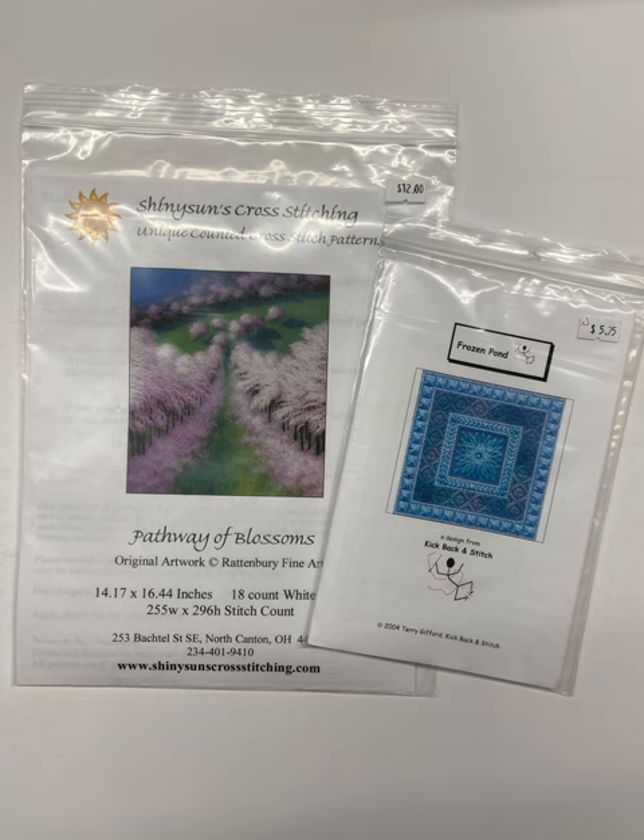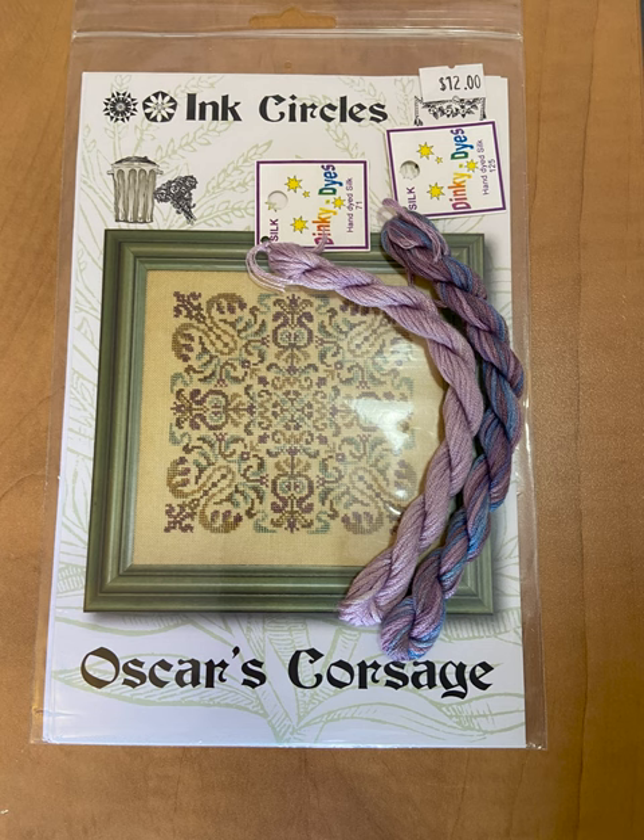If you've got some pearl cotton at home, you could change the colors to whatever you want or do these colors — they're lovely. Here's a nice small Ink Circles design, so it's not a huge project, and a little bit of Dinky Dyes silk thread. Love using the silk thread. There's just a couple of colors there; you might need a few more for that pattern, but it's a start anyway.